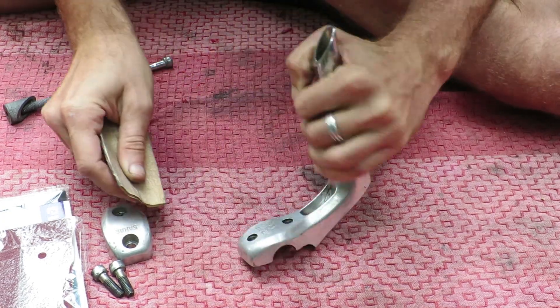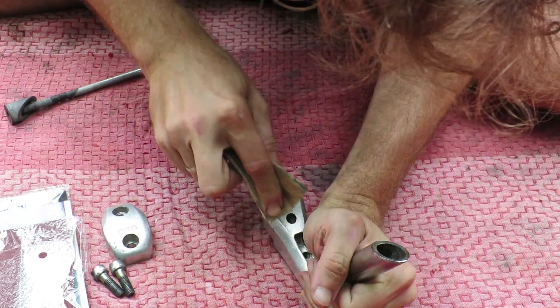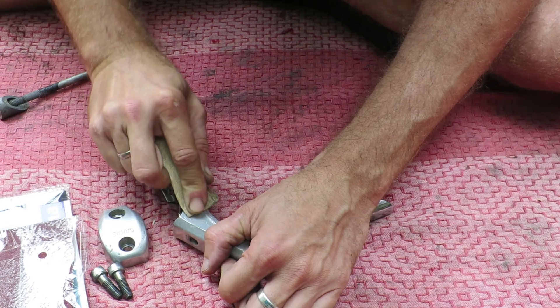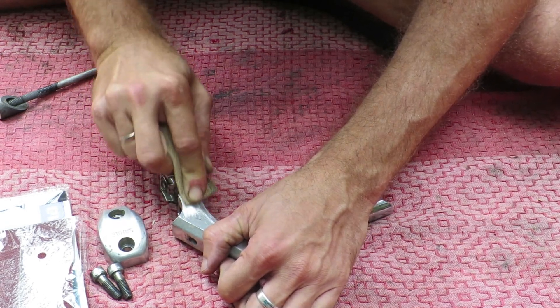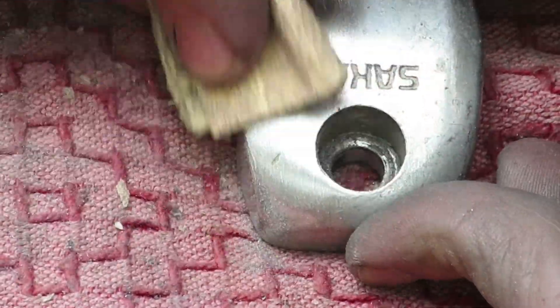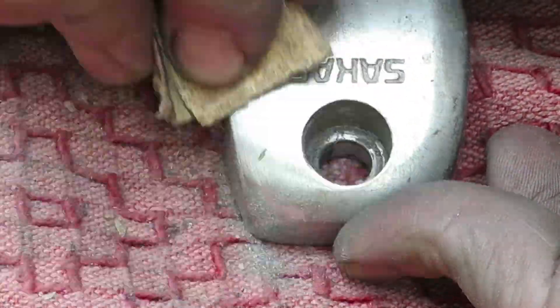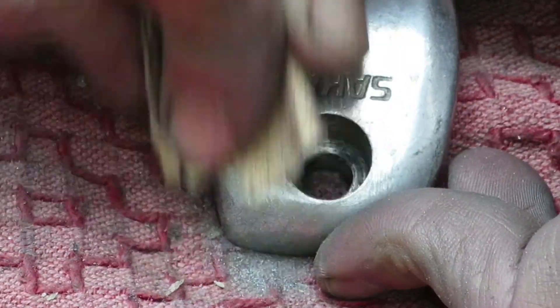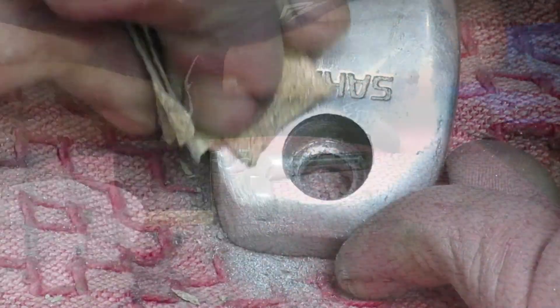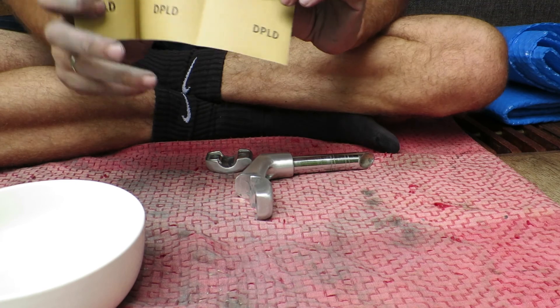I use an 80 grit here, and this step involves the most time because this coarse grit is used to get all of those scratches out. Here you can see how much effort it takes to get one of the nicks out — it takes a long time. This entire process involves like two to three hours, so take your time and be patient.